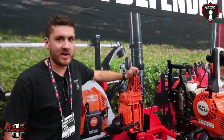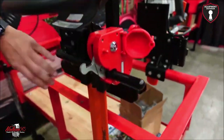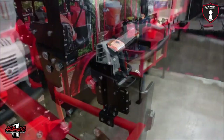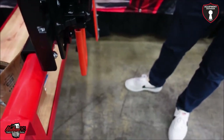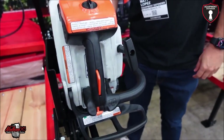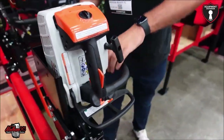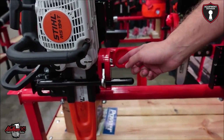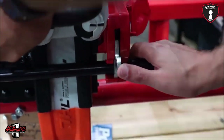The Equipment Defender rep introduces a few new products. First, the double-sided hedge trimmer rack — fully adjustable and works with any chainsaw or hedge trimmer. It uses the same lock housing as the backpack blower racks, built on the side. You just unlock it, use the release mechanism — also available with a combination lock — and pull up on the tab.